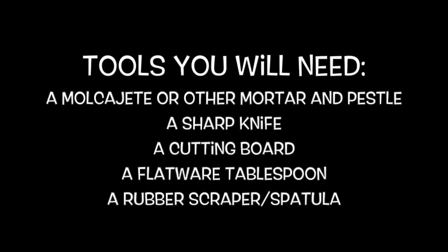Tools you will need: a mocajete or other mortar and pestle, a sharp knife, a cutting board, a flatware tablespoon, a rubber scraper or spatula.